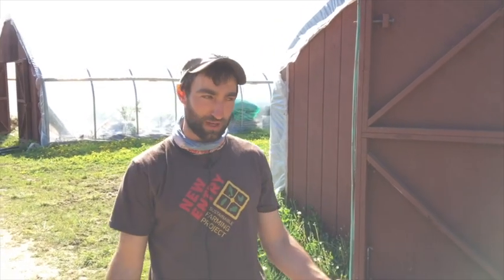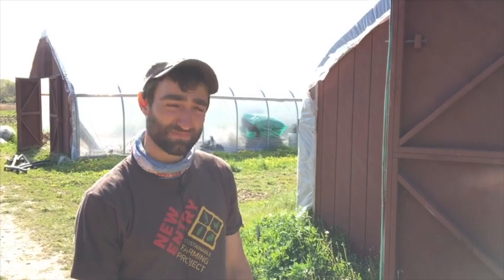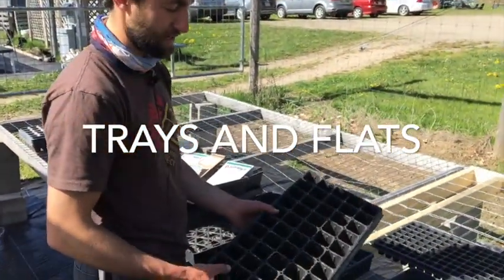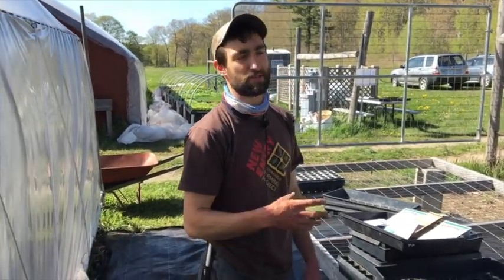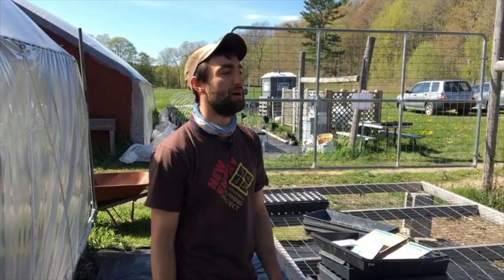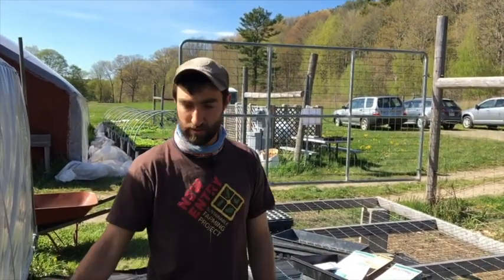That's an overview of greenhouse temperature control, just one of many important aspects to consider when running a greenhouse. Now we're going to talk a little about seeding, specifically seedling flats and trays. There are many different options when thinking about what tray to use — different sizes, types, and materials. Some people don't even use trays; they use soil blocks. And then there's the concept of direct seeding, which is seeding straight into the ground and skipping the greenhouse altogether.